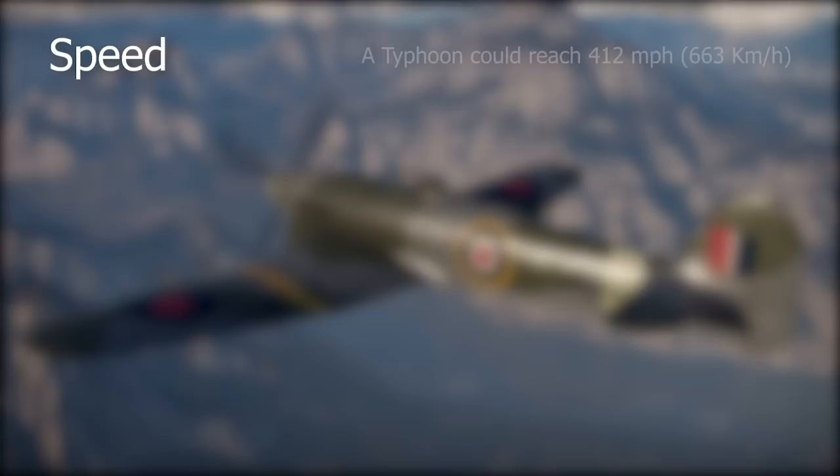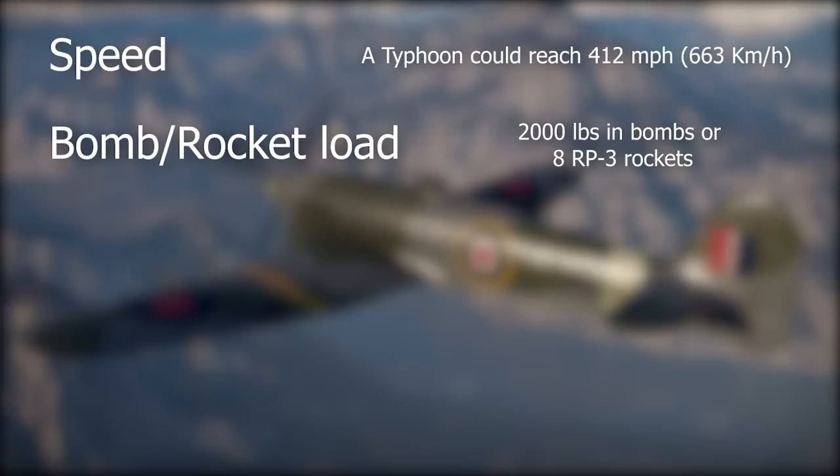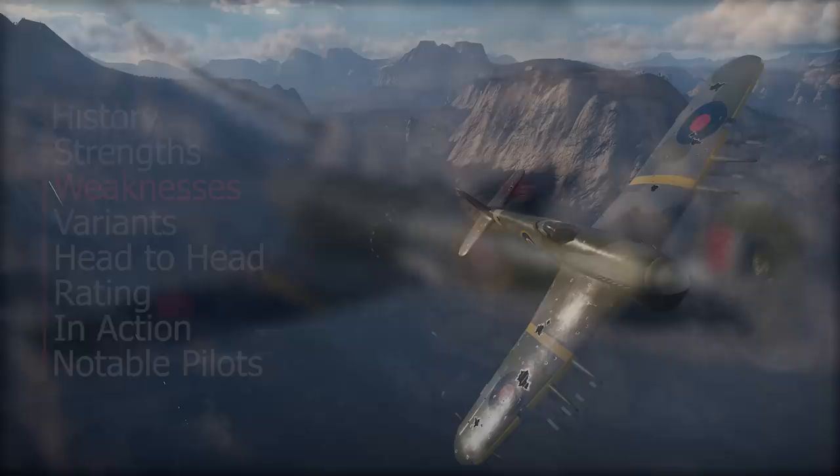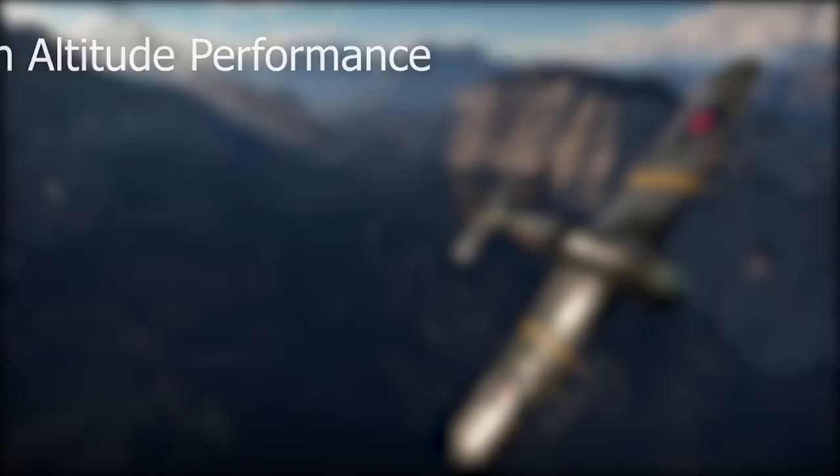The Typhoon was the first British production aircraft to break the 400-mile-per-hour barrier in level flight. It was actually its excellent speed at low level that saved the design. The ability to take 2,000 pounds in bombs or eight 60-pound rockets made it a very good ground-attack airplane — roughly the same payload as a fully dedicated bomber of only a few years prior. Its stability at high speed made it a very good gun platform, allowing its powerful armament of four 20-millimeter cannons to shine. Lieutenant Kentroth recalled: "You could come in on a target at 400 miles per hour and the thing was steady as a rock."